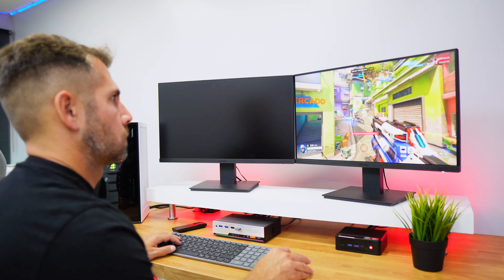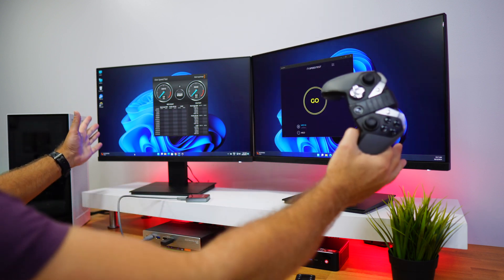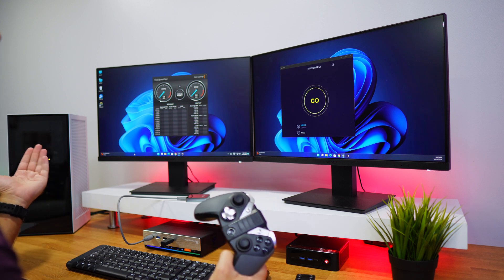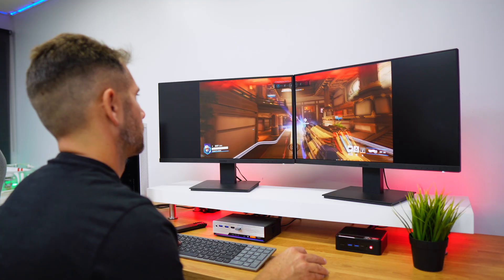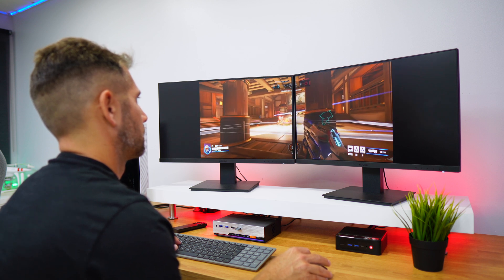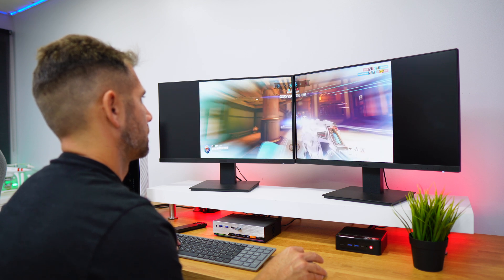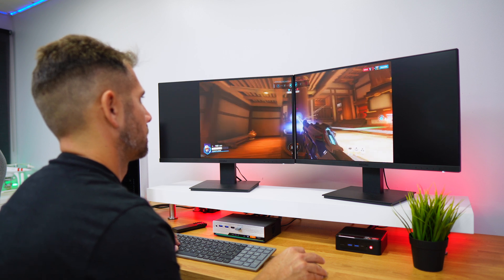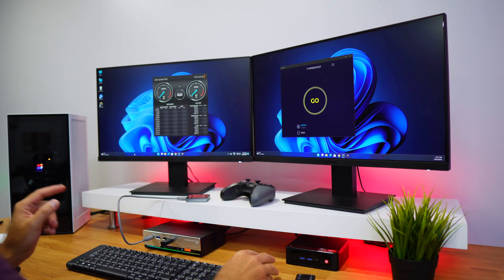For those wondering about using the dual display for gaming as a single extended display, I would say it's not the best scenario. We've tried this before — the best scenario is a triple display setup, which we'll see in a few days. With two displays you get the middle with the bezel, which is not the best experience. If you really want a gaming experience with more than one display, a triple display is the minimum I would suggest.